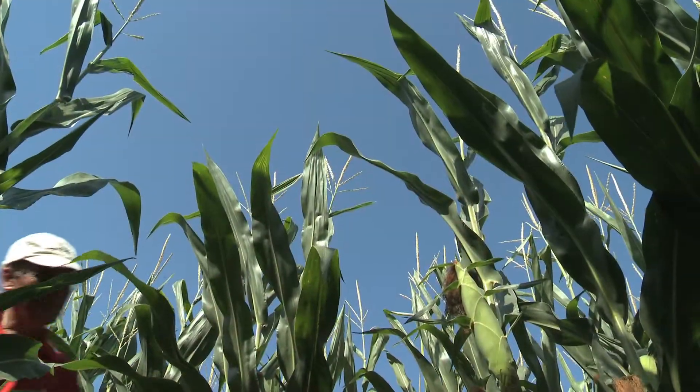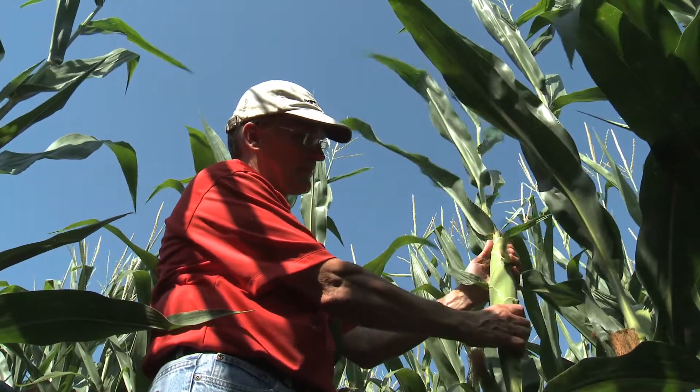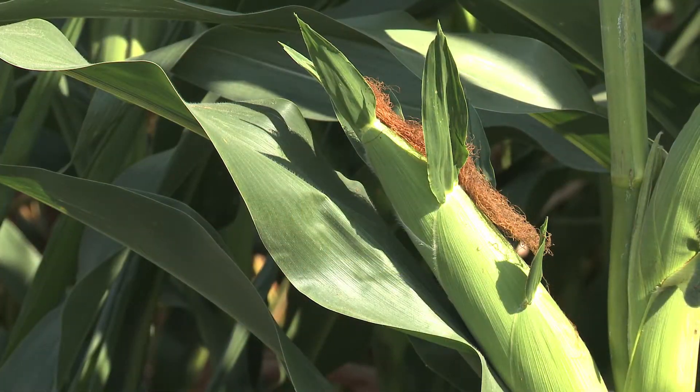Hi, I'm Roger Elmore, extension corn agronomist for Iowa State University, and we're here today to assess kernel set in corn. This is midseason and it's a great time to look at ears and kernels and see how well they've pollinated, how well they set, look for aborted kernels, kernels that were never fertilized, and look at some patterns on ears of how they fill and how they might not be filling. That all depends on the stress that the crop has received. Let's look at some plants now.